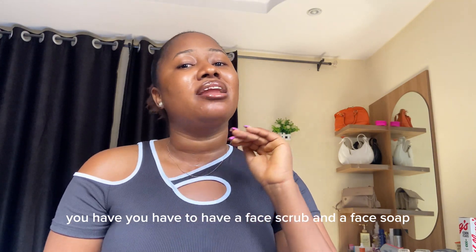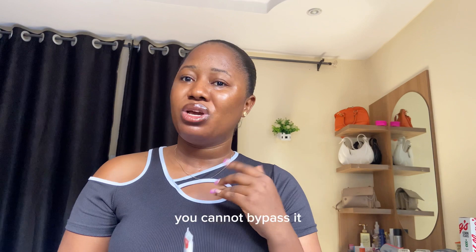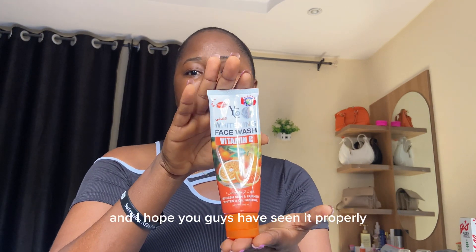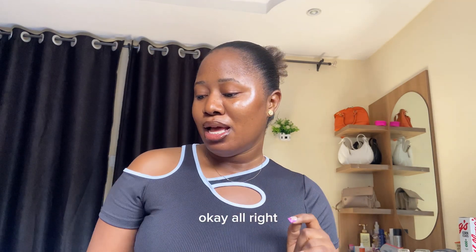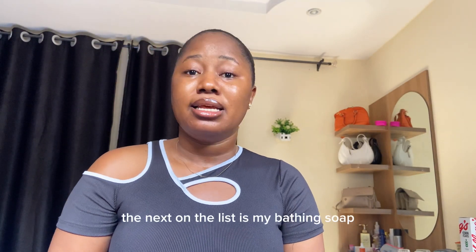The next thing I'm going to show you is my face soap. You have to have a face scrub and a face soap; you have to have a body scrub and a body soap — it goes hand in hand and you cannot bypass it. This is my face soap. I've been using it for a very long time. It gives you flawless skin — it gives you your normal skin color but makes you look healthier.